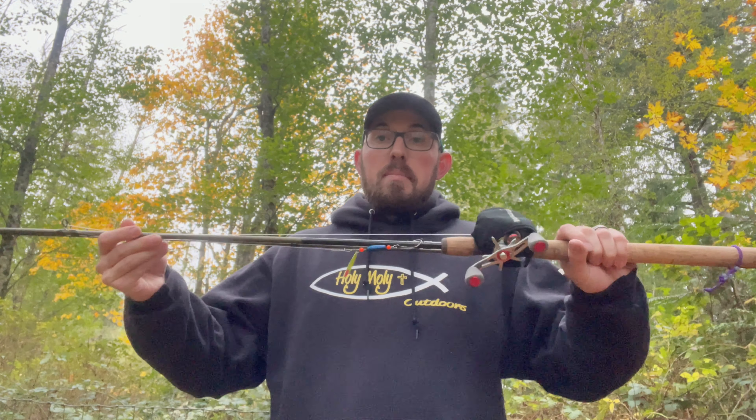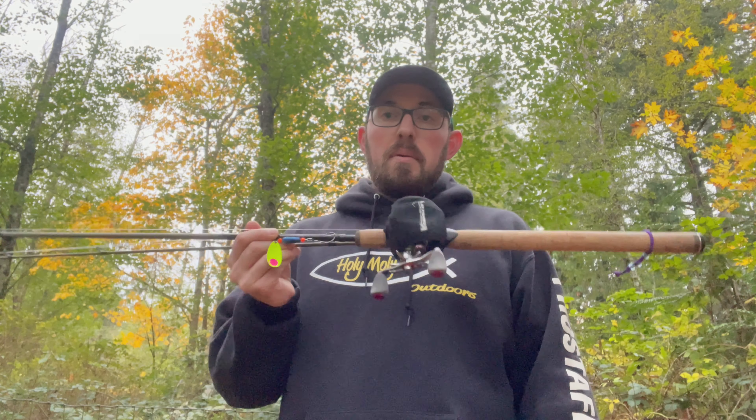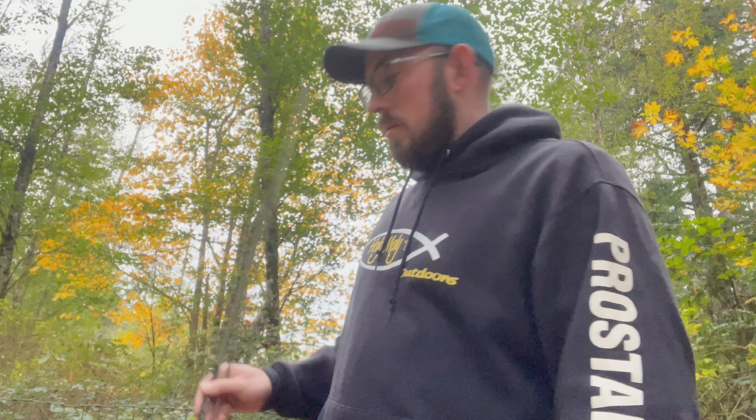I might then say those fish didn't want that float presentation, maybe they want something different entirely. I'll go back through with a spinner or spoon, so I always have a hardware rod for that. Typically for salmon, you'll find your aggressive fish on the first handful of casts through a hole. Hardware is a way to wake up fish that may need it first thing in the morning. You might also be the one guy who can fish in between others effectively using something different — so the hardware rod is always with me.